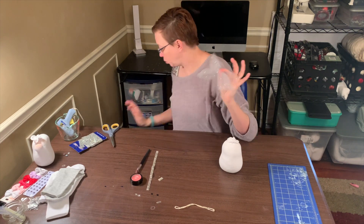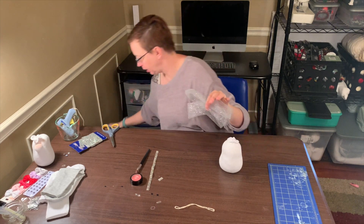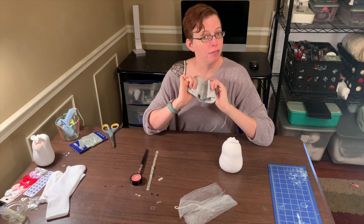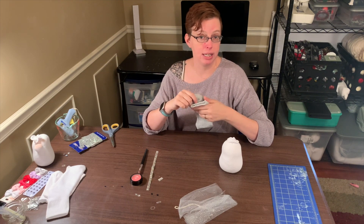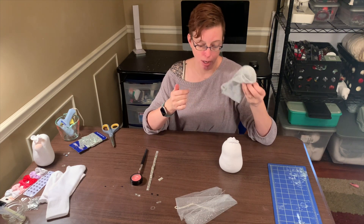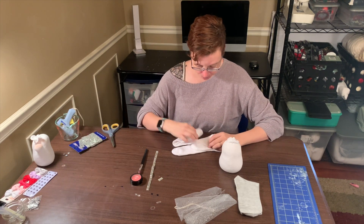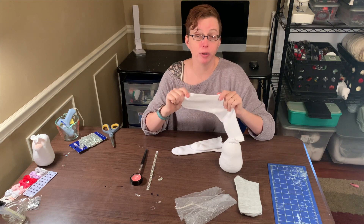You'll also need elastics — I get those at the Dollar Tree — some embroidery floss, and a tool I got at Walmart for like a dollar, very inexpensive and you get a lot of it. You'll need a decorative sock for the hat — in this tutorial I'm just going to use a gray sock, but you can use fuzzy socks or your leftover sock parts from your gnomes. Then you'll also need a sock for the body.